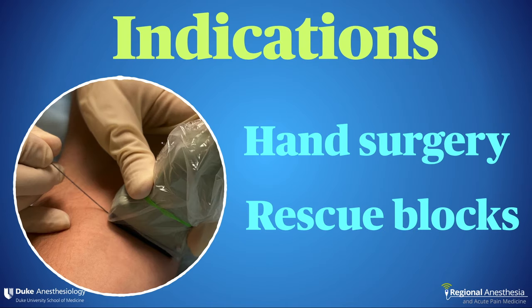There are two principal indications for doing these distal blocks. Hand surgery is the main one. One advantage over a brachial plexus block is the patient retains the ability to move their upper extremity, which is a huge satisfier. You can also mix and match the individual nerves to suit your specific surgical needs. There is nothing more satisfying than getting a patient through their fifth finger pinning when your entire anesthetic is three mils of bupivacaine on the ulnar nerve.